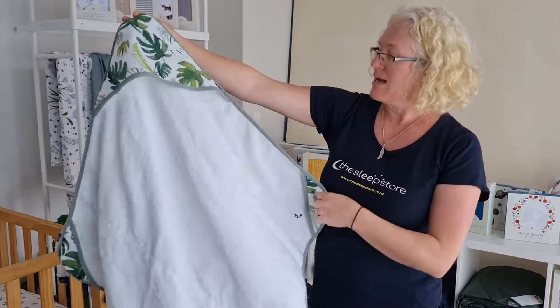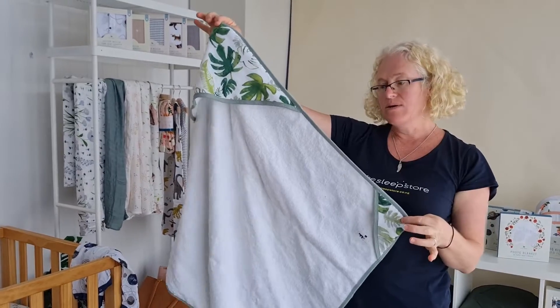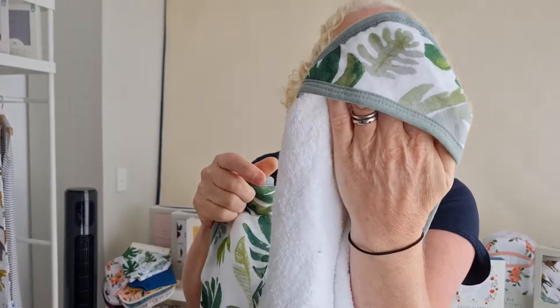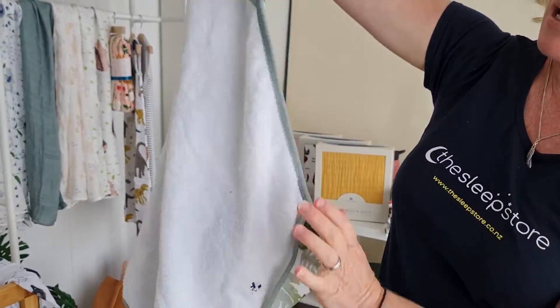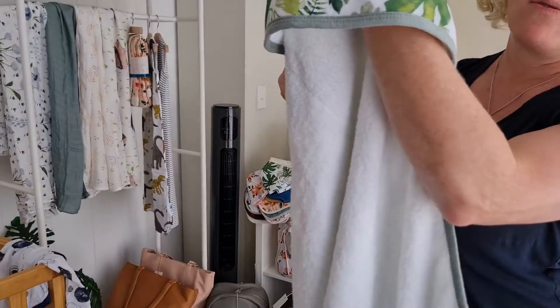We'll move on to towels now. This is the baby size towel and it has this cute little hand feature, which most hooded towels don't have. They just have the hood. They're really high quality cotton toweling with a print on the back and the hood.